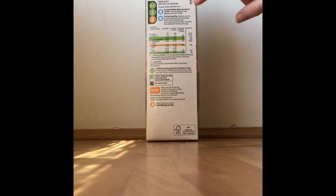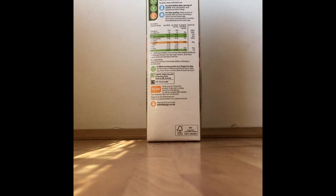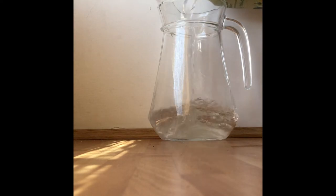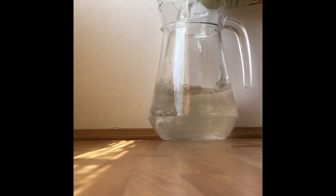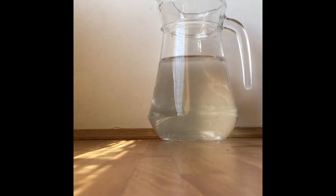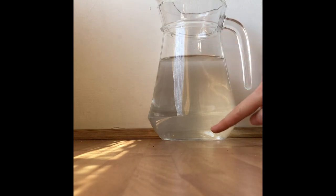I know it has a capacity of one litre because it says so on the container. I've poured the apple juice into a different bowl, so this carton is now filled with water all the way to the top. That means there is exactly one litre of water inside this carton, and I'm going to pour that into the plain jug.